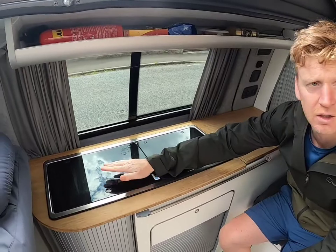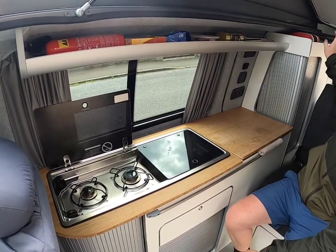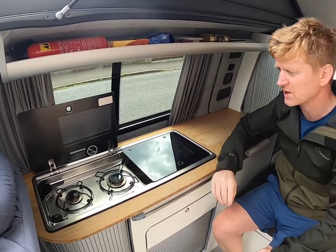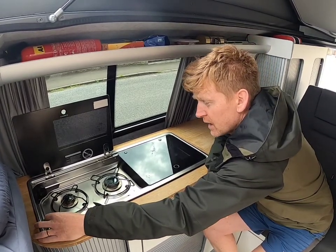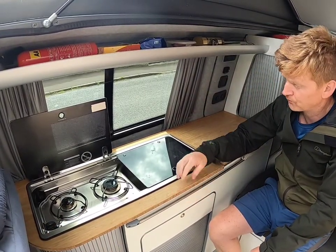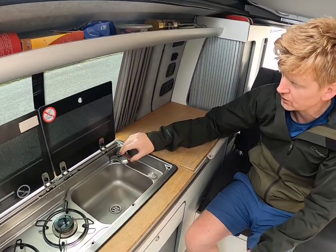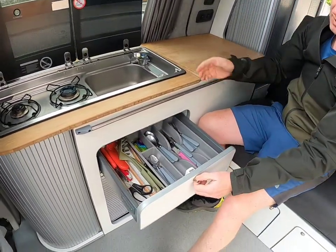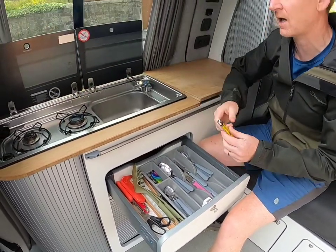What we have here is a two-hob ring, powered by gas which is located at the back of the camper van — I'll show you how to access that shortly. There's an ignition here to light the gas and you can change the power to suit you. This second one here is your water — just turn that on and the water flows.